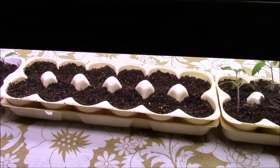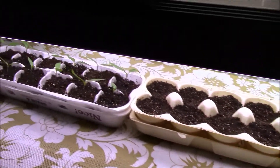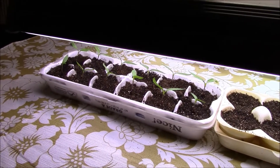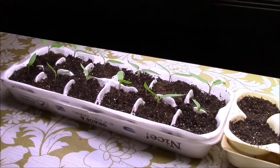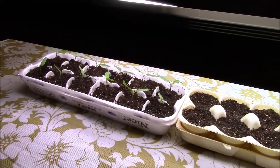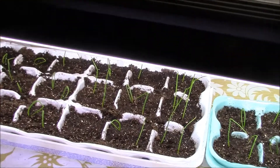Then there are our sweet banana peppers — well, no, those aren't cucumbers, those are bell peppers and sweet peppers. They're doing good.